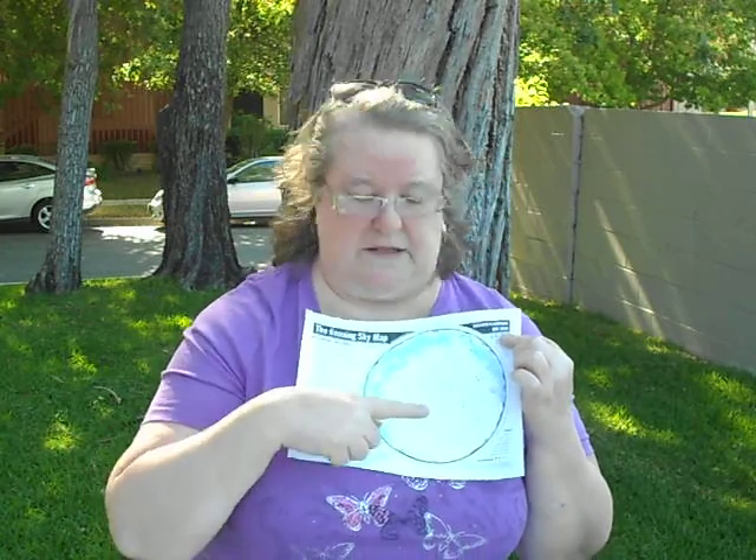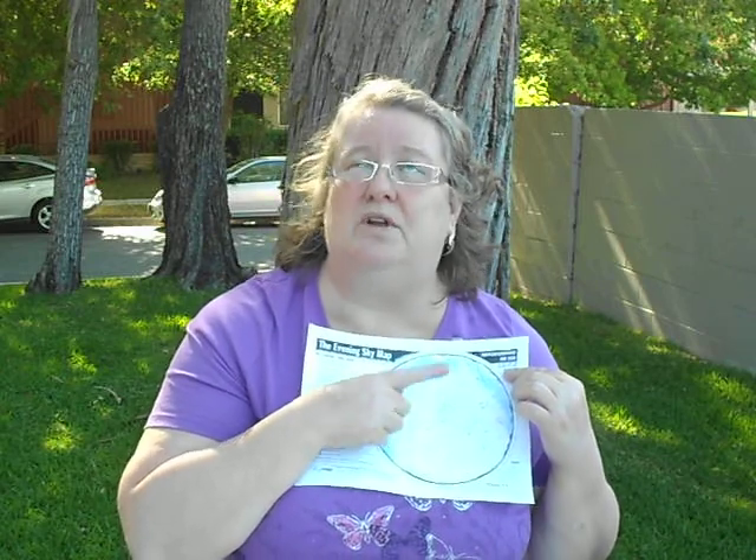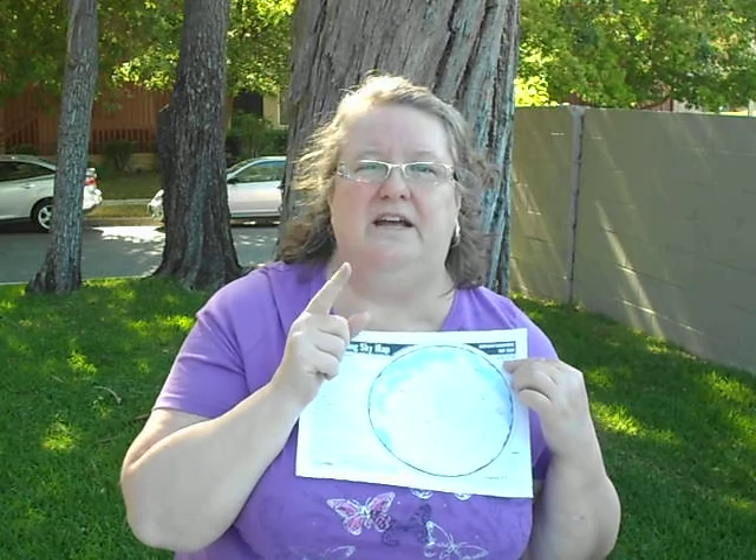They tell you the center of the circle is the zenith, or the very top of the sky right overhead. As you turn the map — and remember, the planisphere has two disks — you line up which way you're facing with the direction: north, south, east, west on the map. And you should be able to see what's in the sky right there.